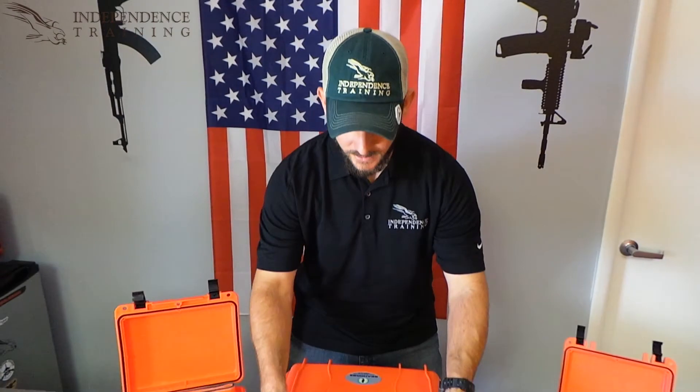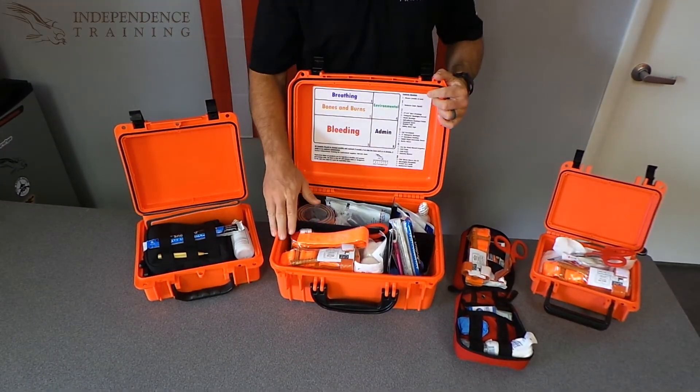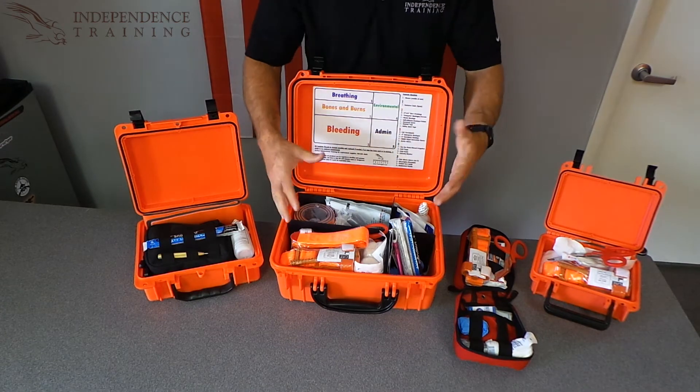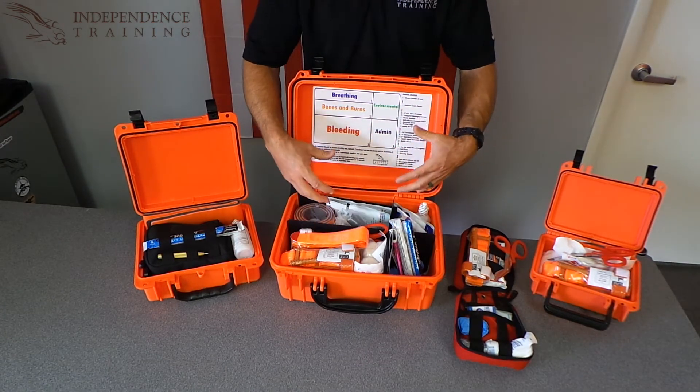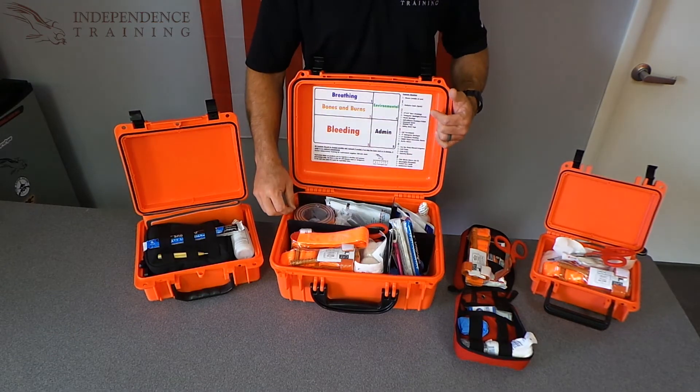So let's take a look at our MFAC. Now like our other kits, it is available in a Seahorse case — a nice waterproof, dustproof case. And as you've seen in our other kits as well, there's lots of available space in here for you to add what you need that's specific to your lifestyle.